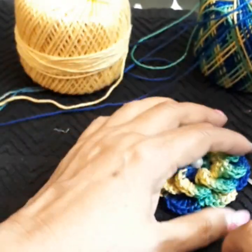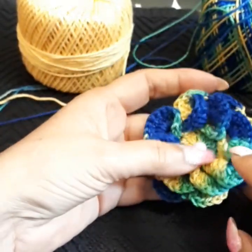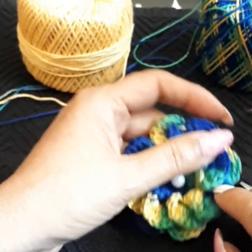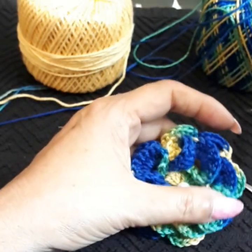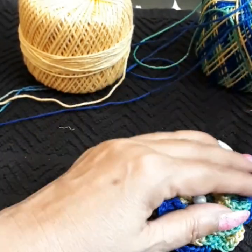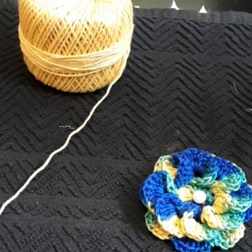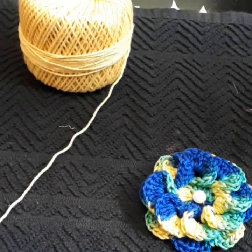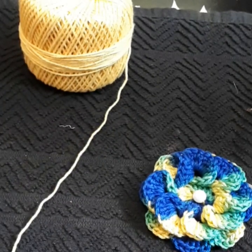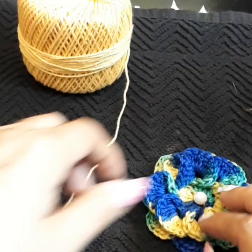Each time I do certain flower tutorials, there's usually a project that follows. Most probably this will become part of a table runner. Once I do that, I'll link all the links in the description box so you can click and go directly to the tutorial.